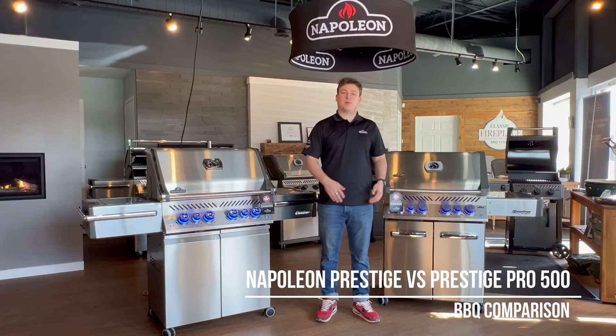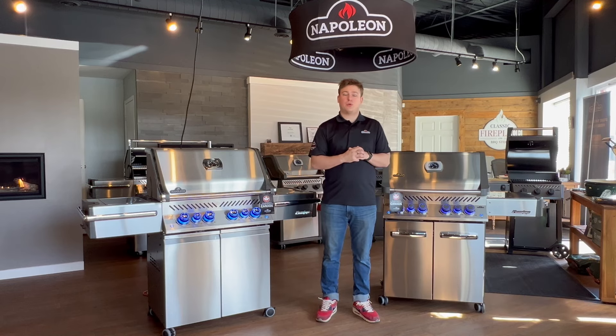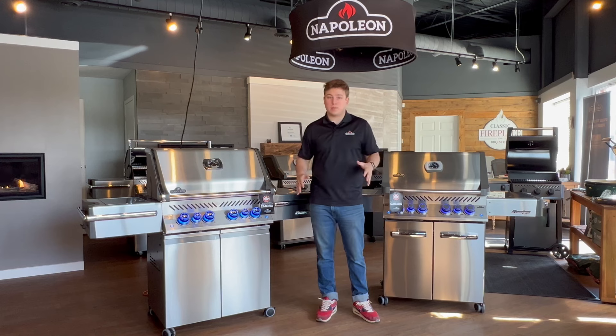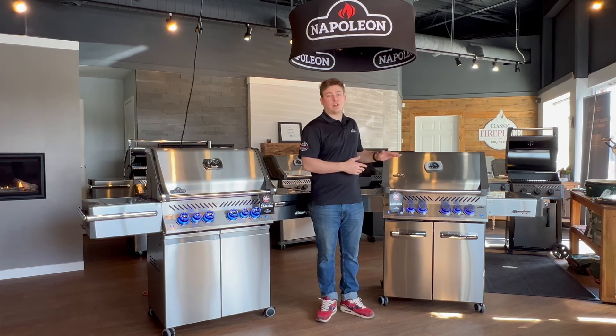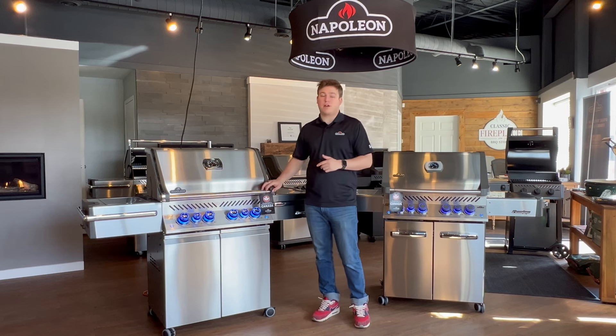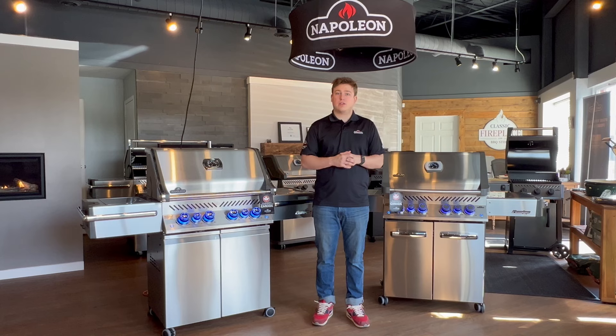Hello everyone, Spencer back from Classic Fireplace and Barbecue Store. In today's video, I'm going to be showing you the differences between two of our best-selling barbecues here, and that is the Napoleon Prestige 500 RSIB and the Prestige Pro 500 RSIB. These are two fantastic grills both made in Canada, so I'll give you a closer look at both of them and go over some of the differences.